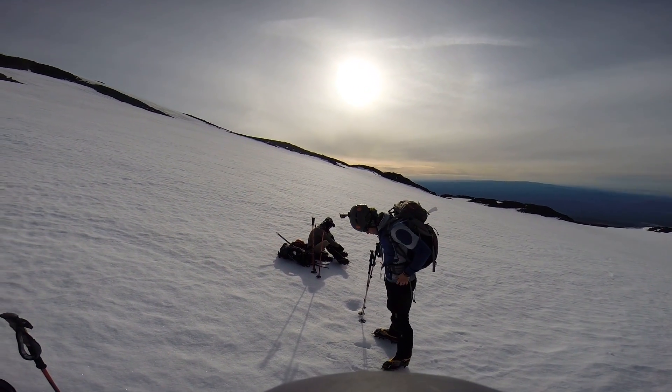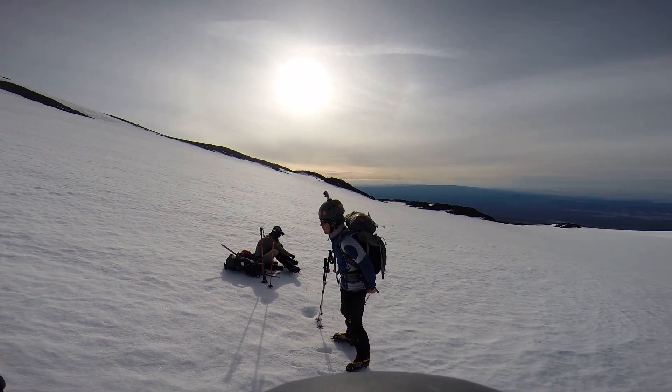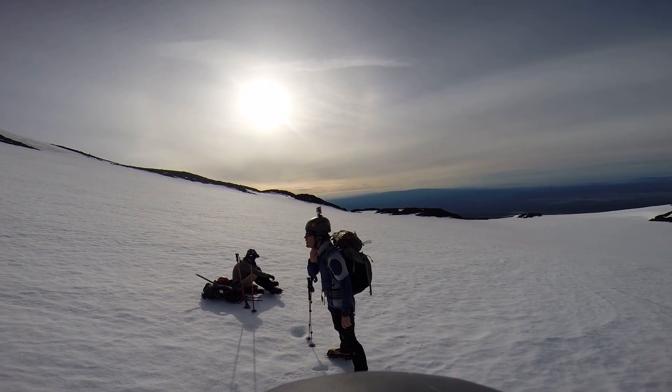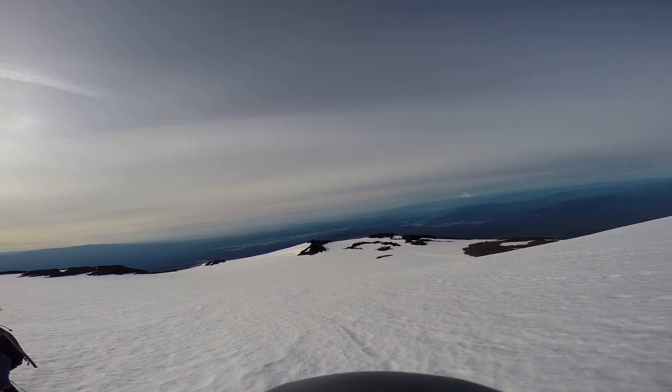Well, here we are up on top of Adams. We've got the crampons on. We have a roll up top. Came from base camp down there. And you can see Hood across the valley.